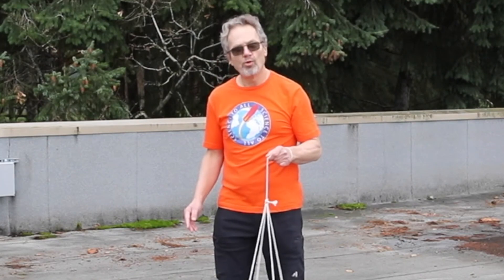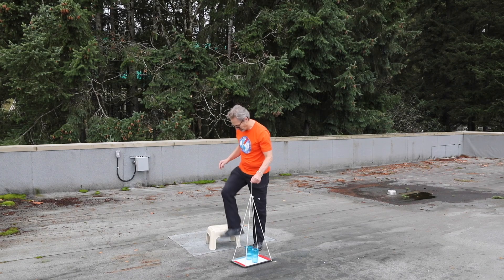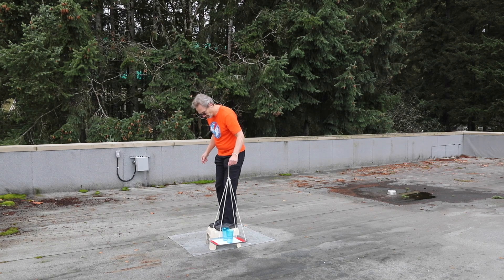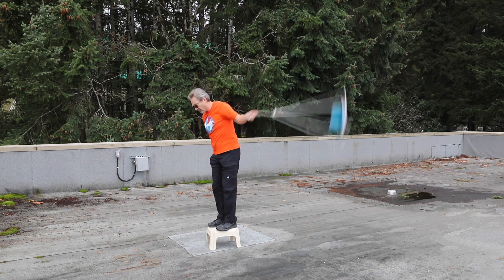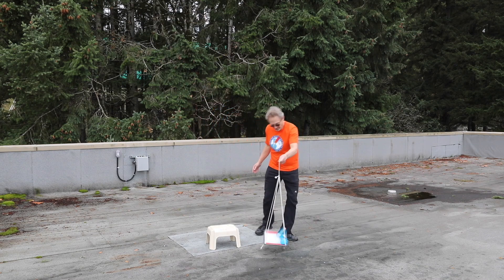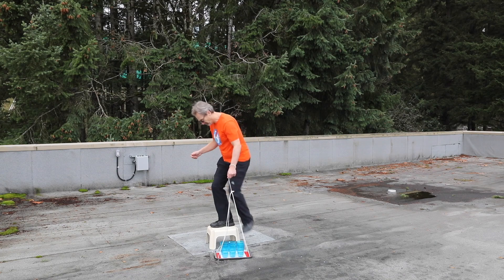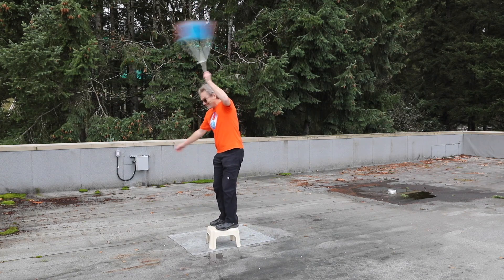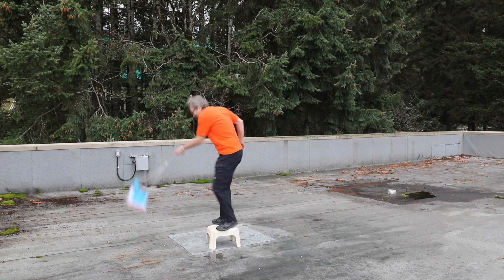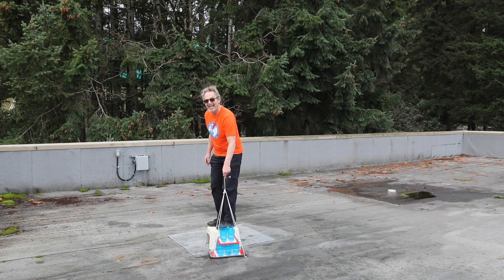I wonder if we can do more glasses — let's try two glasses. Woo! Let's try six. Woo! How to stop it! This is ten, two layers. I'm not 100% sure this is going to work. Woo!